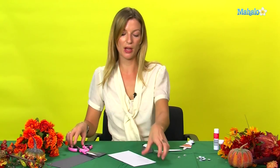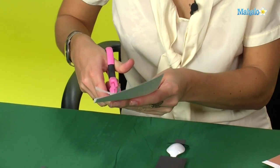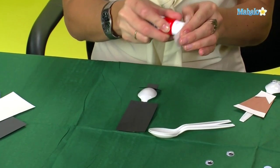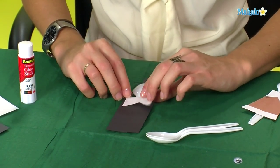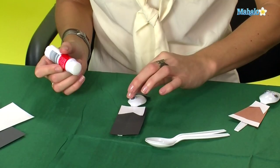Now with the white paper, we're going to cut out the shape of the collar. Then with the glue just fix that in place on top of the black paper, like so. Now the final piece — we're just going to glue the eyes in place.